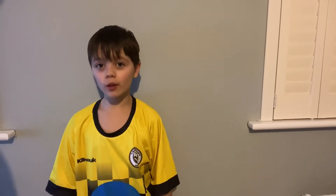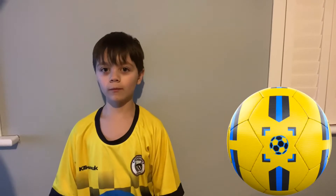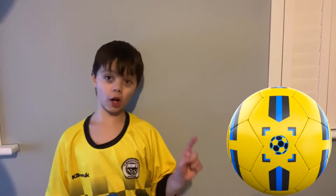They called it the coolest gift children will get this year. I am about to review the Dribble Up Smart Ball. If you live in the US, you may know this as a soccer ball.